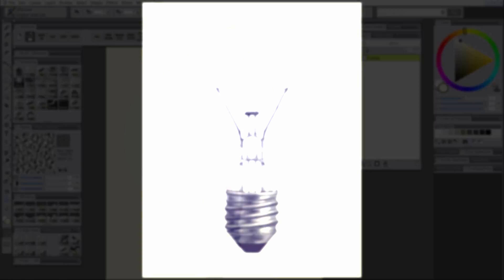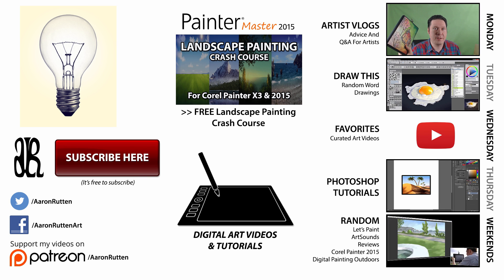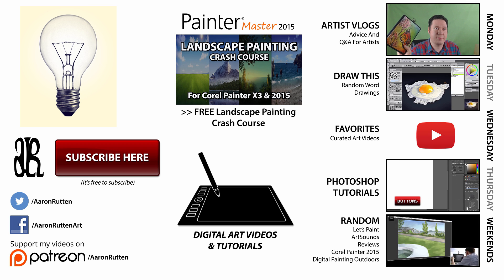And I think we have a finished light bulb. If you enjoyed this episode of Draw This, take a quick second to like this video and share it with your friends. If you're new to my channel, click that subscribe button to get updates when I release new videos. Thanks for watching and I'll see you next Tuesday for another episode of Draw This.